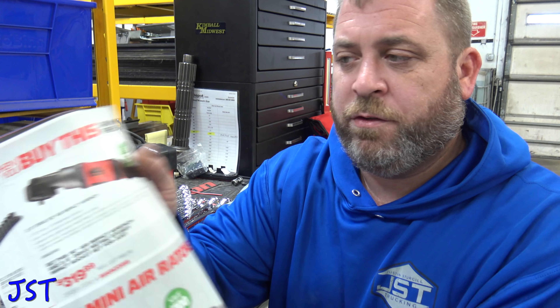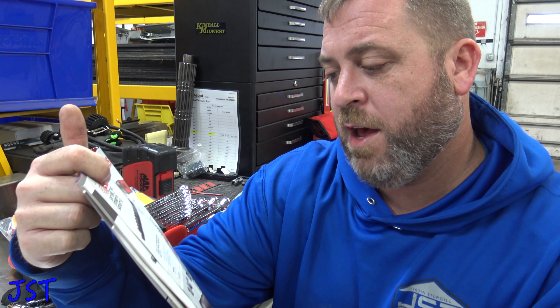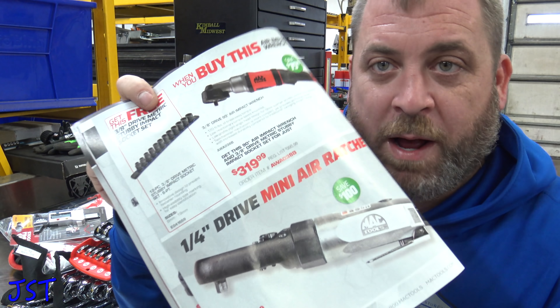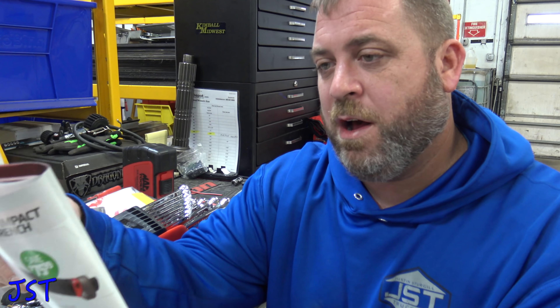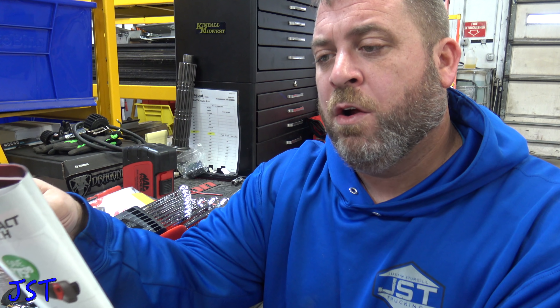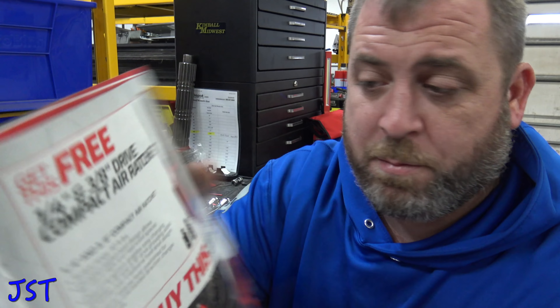Next we got air tools. You buy this thing for $319 and get a set of stubby metric impact sockets for your 90-degree. I have this — it's Ingersoll Rand, I bought it on Amazon for $279. So another 50 bucks in the socket — that's a pretty good price. Mini air ratchet, not into those. But this quarter-inch 3/8 compact air ratchet looks kind of interesting.